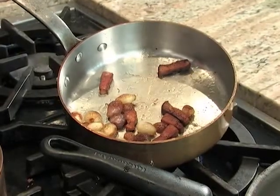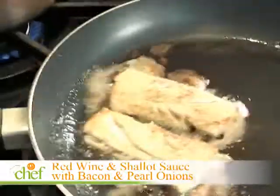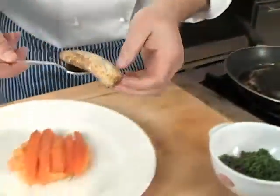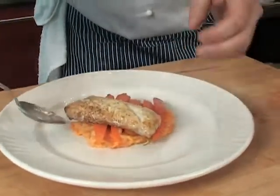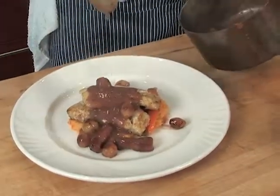It's another way to serve fish. Usually we serve fish with fish sauce, but this time it's a red wine shallot sauce with bacon slab. Here comes the red wine and shallot sauce — that is so delicious looking.